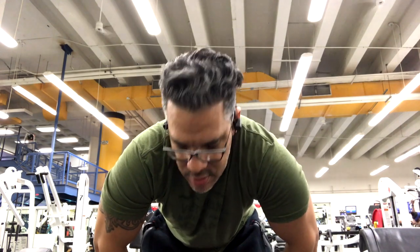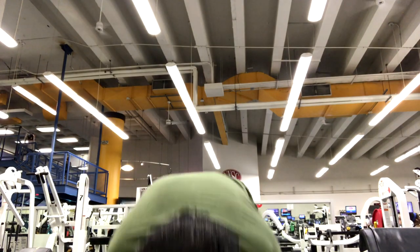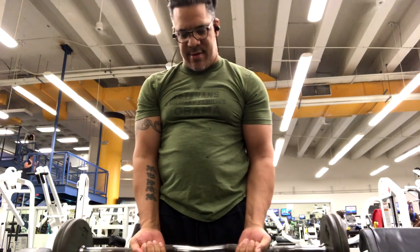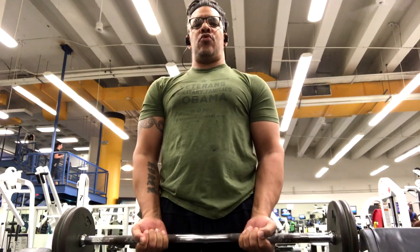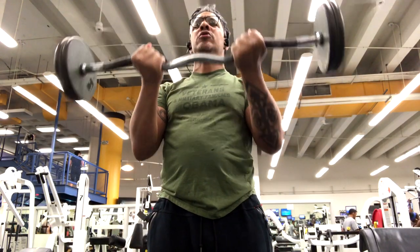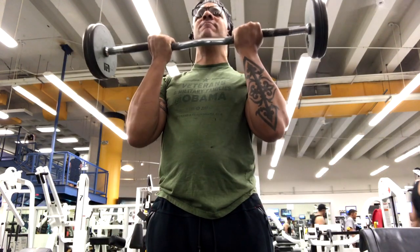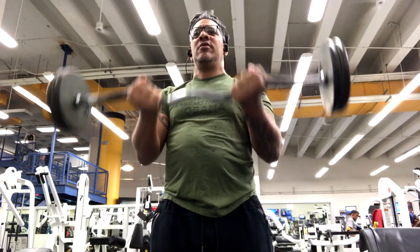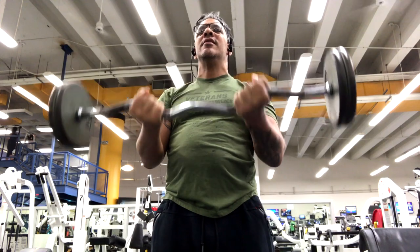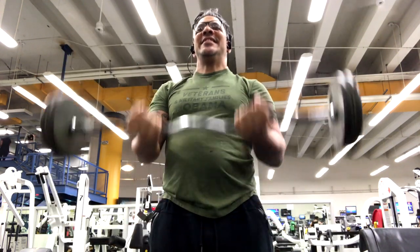Curling bar time, baby. You can see my beer belly I have right now — all those beers I've been drinking. This is the controlled movement: go up and down nice and smooth. Don't bend your back. You feel it in your arms — it's the best feeling, man. The best feeling when you're working out arms and using the easy curl bar.